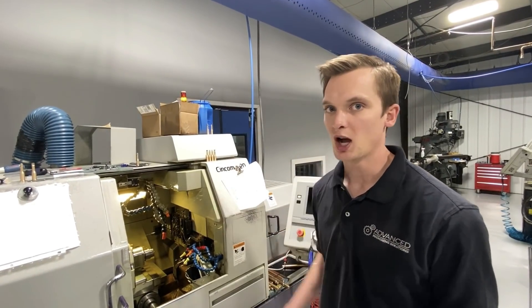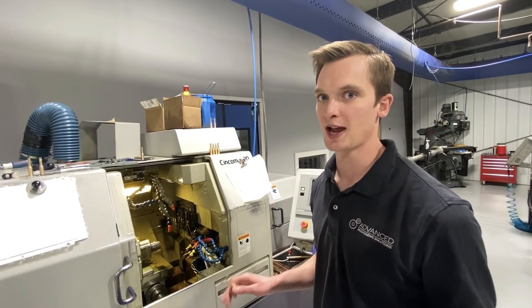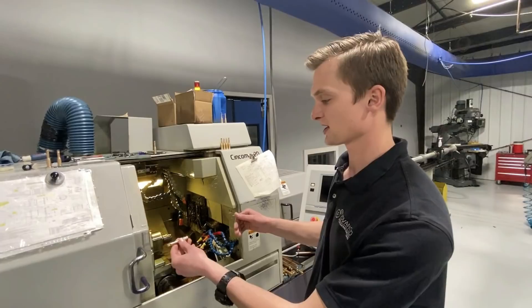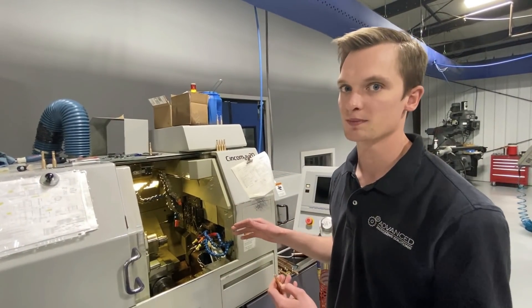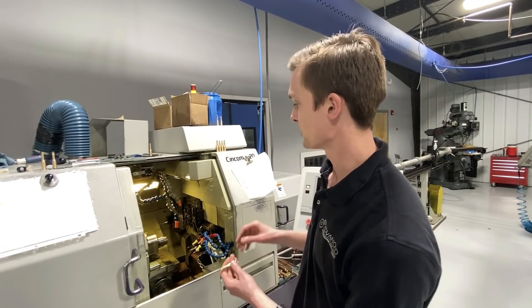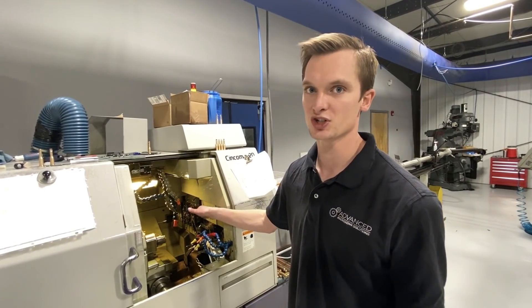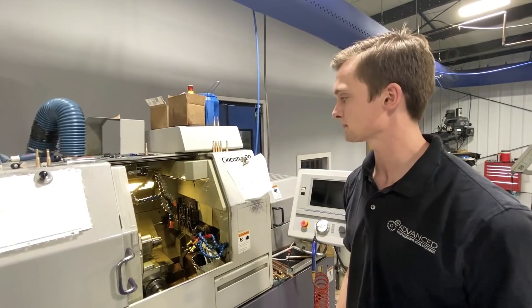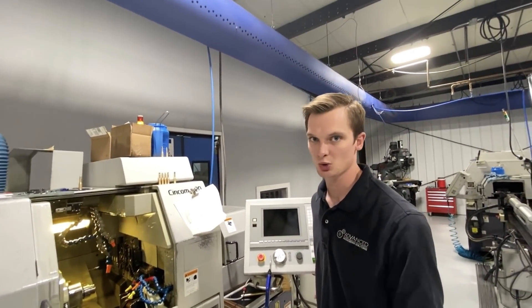Welcome to the shop. This is my Citizen L20 Swiss machine. What makes the Swiss machine unique is it has a main spindle, guide bushing, and then your sub spindle — it's made to produce high volume, extremely accurate parts. It achieves accuracy through the guide bushing: as the material sticks out through the machine, a lathe tool comes in and cuts to whatever diameter. This machine is a 20 millimeter, so that's about a three-quarter inch max diameter bar stock. We have two tenths concentricity on our guide bushings, which generates the roundness on a Swiss part. We make anything from little bitty parts up to six inch parts — from hundreds of thousands of parts or just onesie twosies.